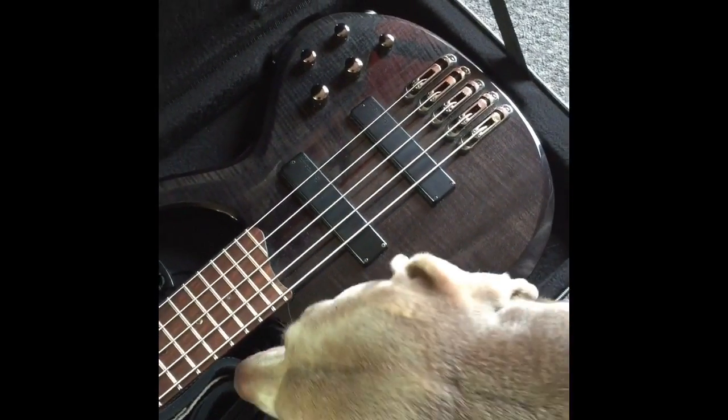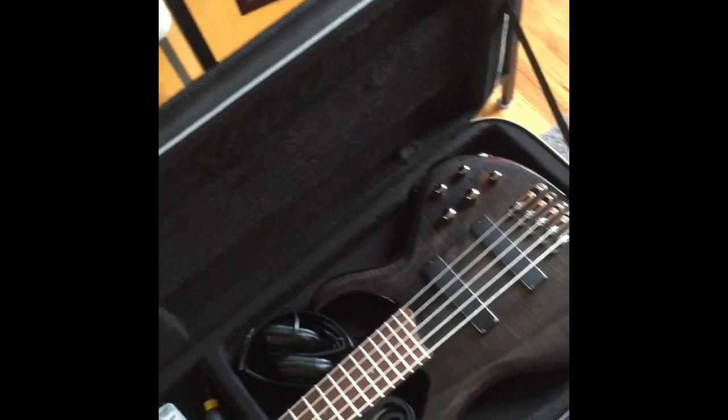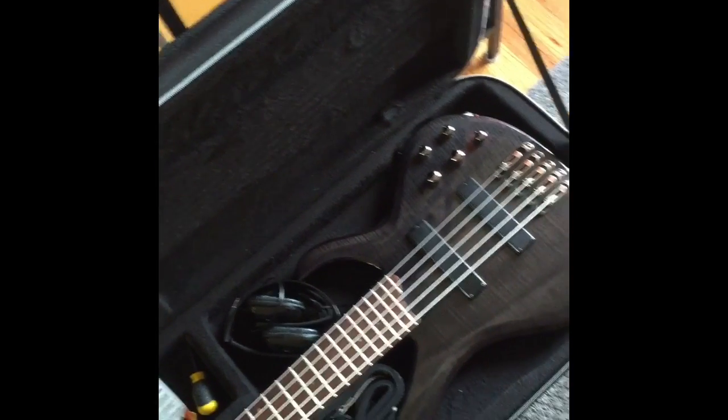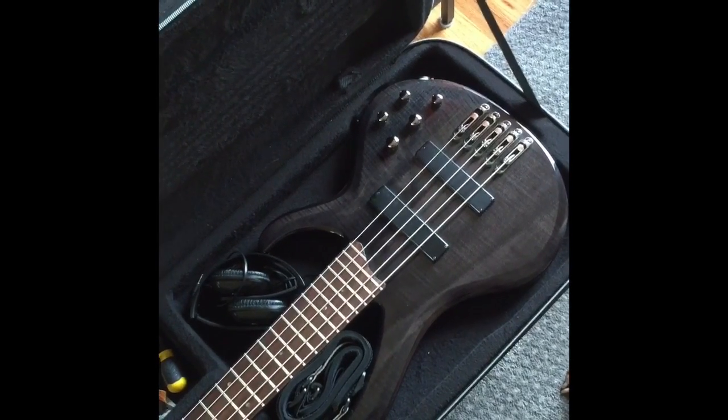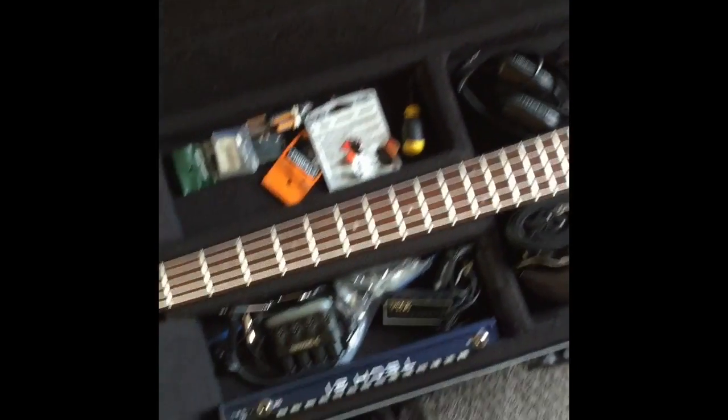The strap is on the side because it just won't fit any other way. This is an Ibanez BTB 575 FM — it's got the MK2 hardware or whatever it was — but that wasn't the point of the video.